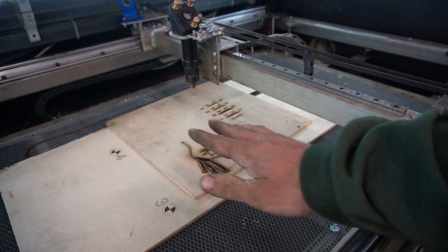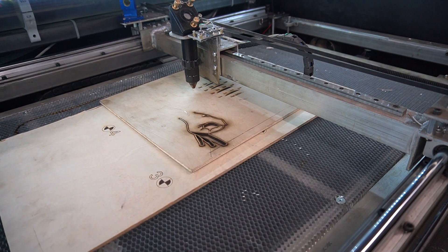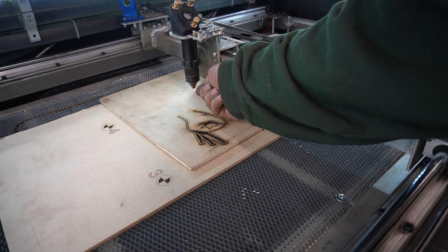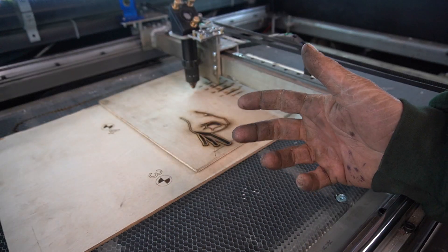The good thing about measuring our focus from the top is it doesn't matter the material thickness — it will always set the focus point based on the top of that material. I'm pretty happy with it.